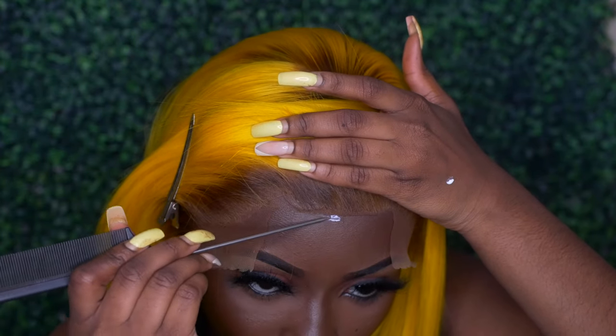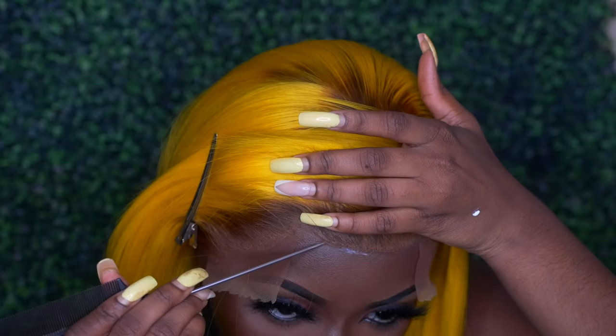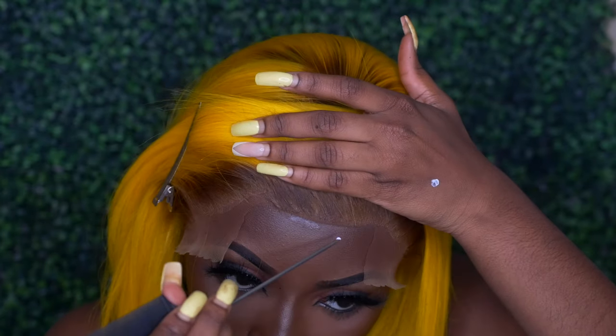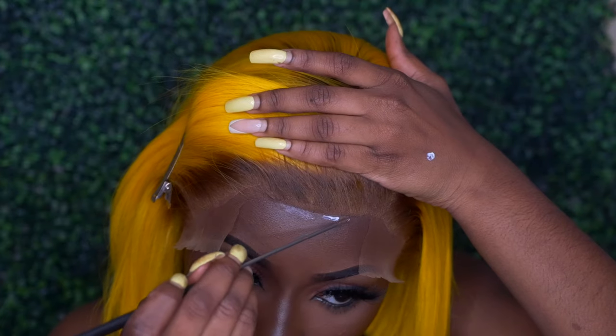Whatever I missed, I'm just going to go back in with that glue and fill in those spots. This is pretty repetitive — I'm going to do that for the middle part and also one of my sides.